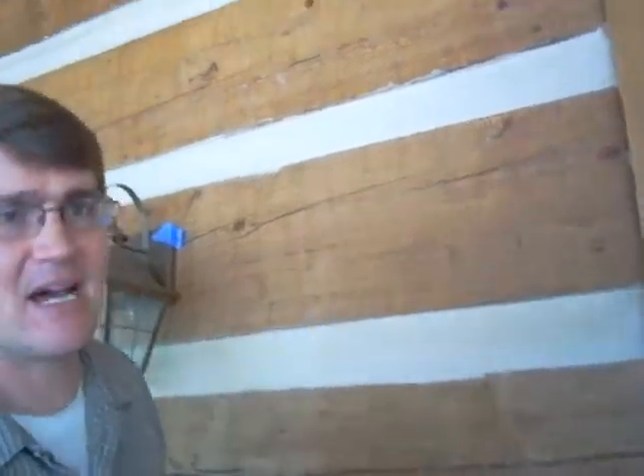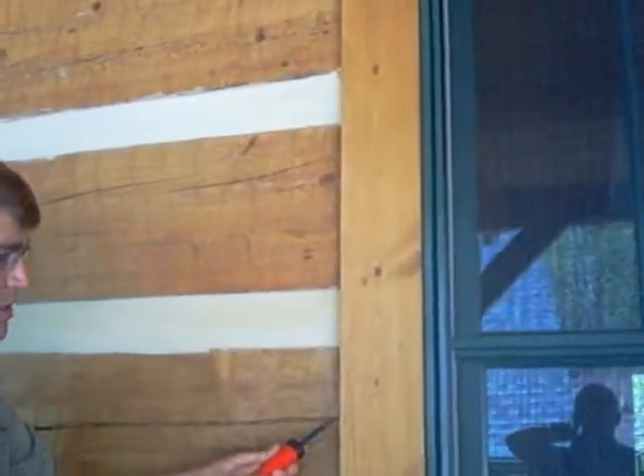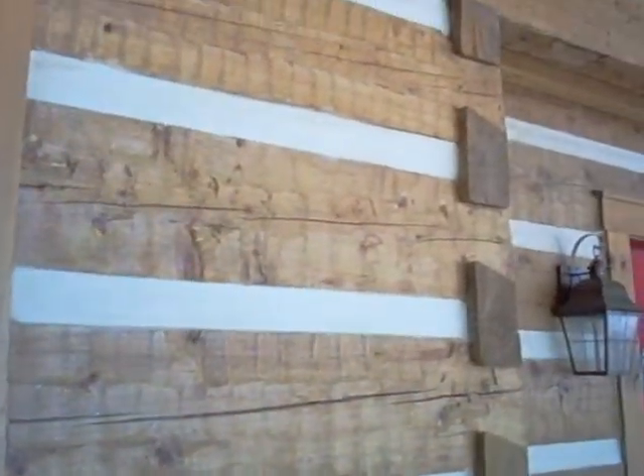But every log basically has some of these. Some of them don't leak, and some of them do leak. So one possible thing is that we could go around and test and figure out which ones leak and seal them. It would be a bad idea to seal all of them, especially these cracks on the weather side.